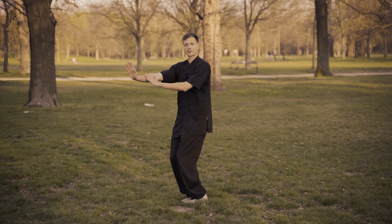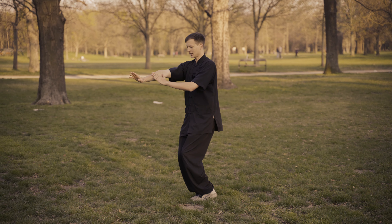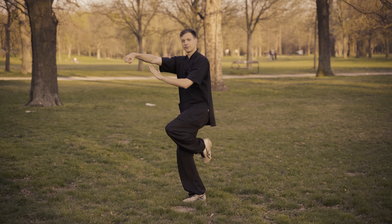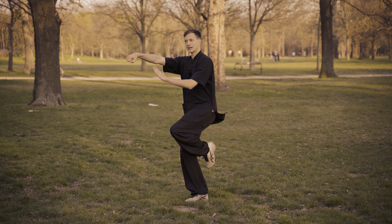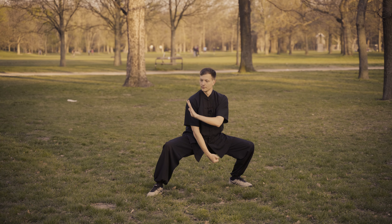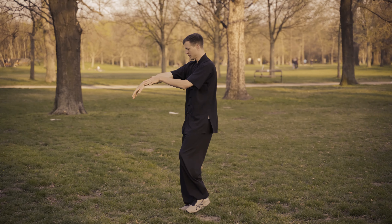Now watch closely what we do next. From this posture, we breathe in. Go into Ma Bu and turn the left leg to the inside. One more time — Xu Bu.